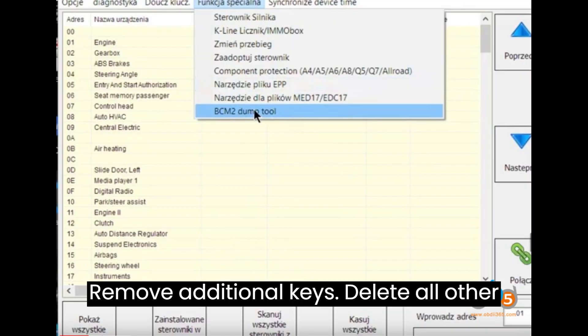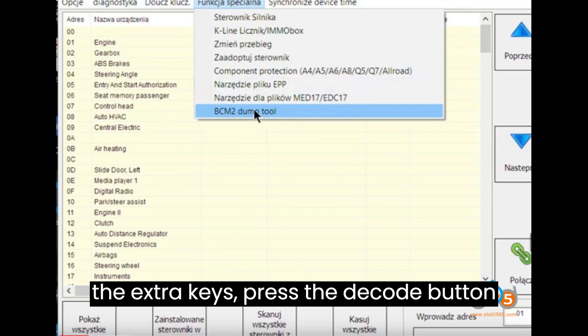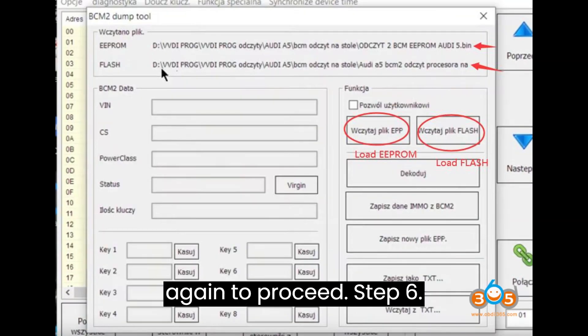Step 5: Remove Additional Keys. Delete all other keys except for key 1. After removing the extra keys, press the Decode button again to proceed.